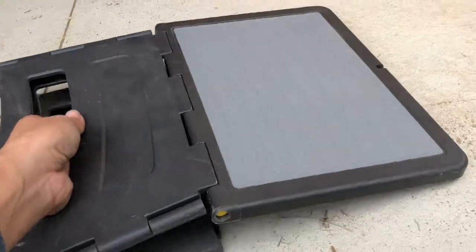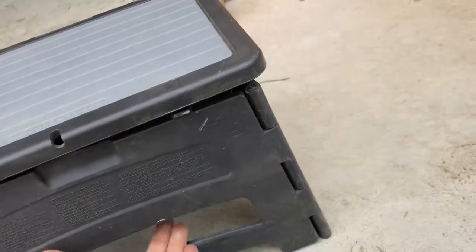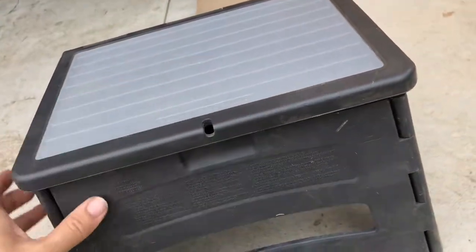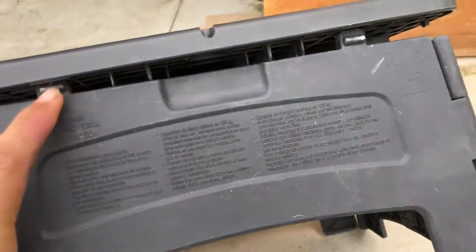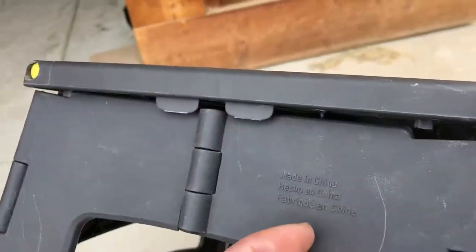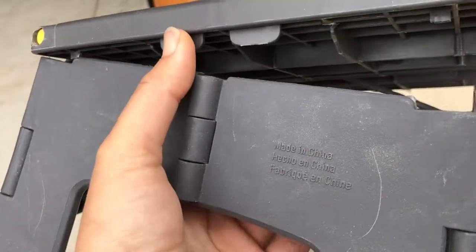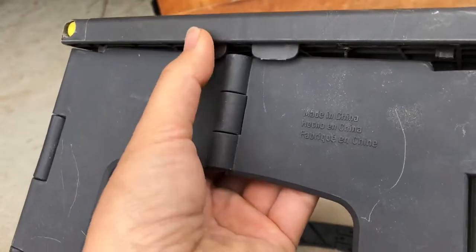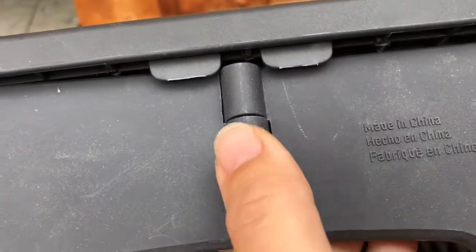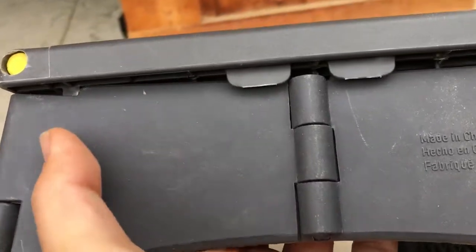To open it up again, you just fold it out, lock these two side hinges out, and then knock this down, which will lock these tabs in. It has a 300-pound capacity. The hinge itself won't extend any more than that — this hinge is now locked.